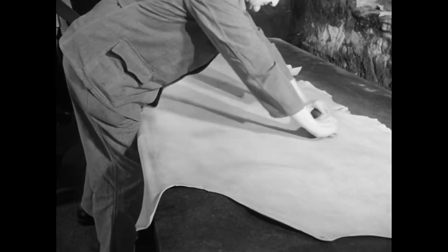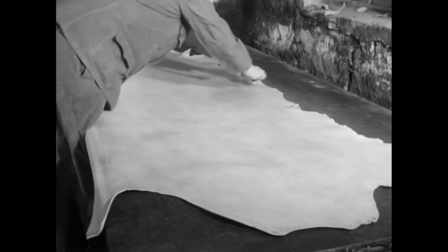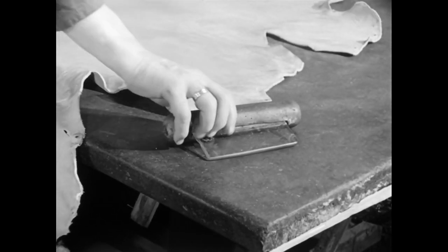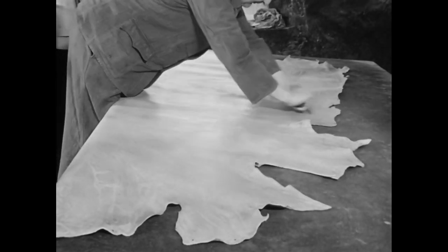Auch das getrocknete Leder wird noch einmal ausgestoßen. Jetzt geht es darum, die Oberfläche zu verdichten. Hierzu benutzt der Gerber das Stoßeisen mit der abgerundeten Glasklinge. Das Resultat dieser recht anstrengenden Arbeit ist eine glatte, matt glänzende Narbenseite.